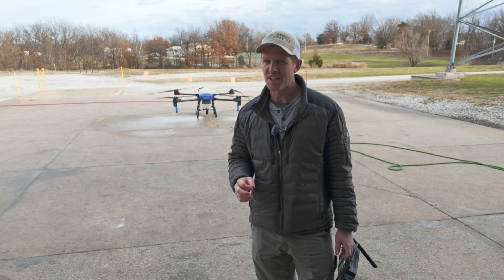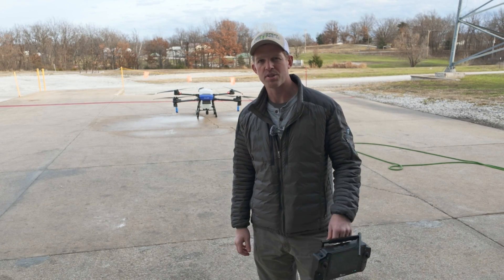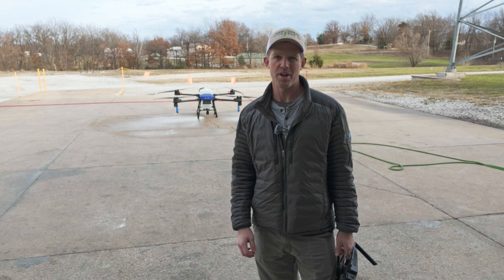Taylor here with AgriSpray Drones. Let's take a look at the software on the operation screen on the EA Vision J100.